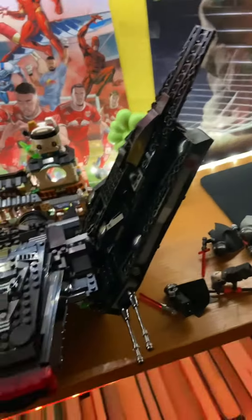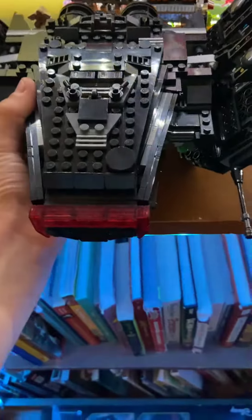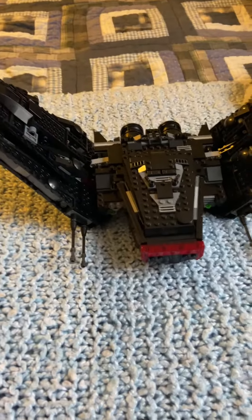Gotta say, this has to be one of the greatest sets I've ever seen. Ever built. It was so fun to build. And honestly, I'm not too disappointed.